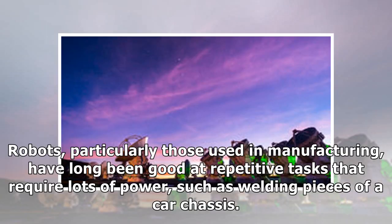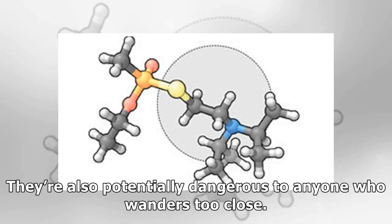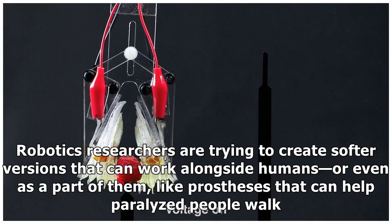Robots, particularly those used in manufacturing, have long been good at repetitive tasks that require lots of power, such as welding pieces of a car chassis. But their motions tend to be rigid and ill-suited for tasks that require variable amounts of force. They are also potentially dangerous to anyone who wanders too close. Robotics researchers are trying to create softer versions that can work alongside humans, or even as a part of them, like prostheses that can help paralyzed people walk.